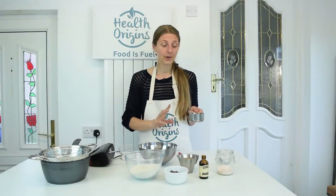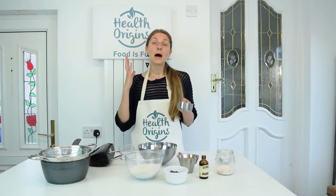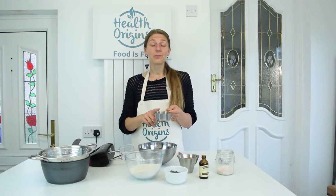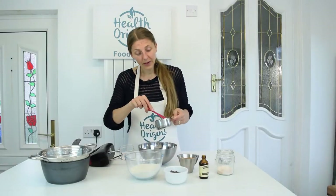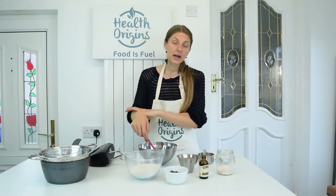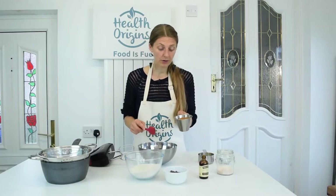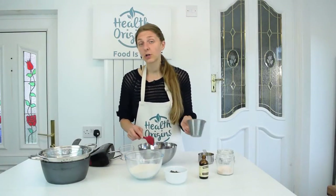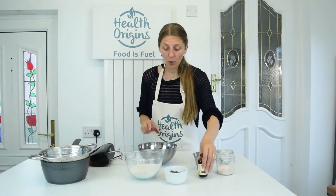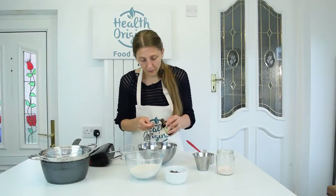In this case it's peanut butter, but you could use other nut butters too. So what you're going to need: 115 grams of nut butter — that happens to be half a cup. Adding the peanut butter to a bowl. Then 150 grams of brown sugar, but I'm using coconut sugar instead. You can use brown sugar too. And one teaspoon of vanilla.